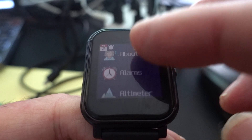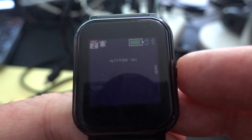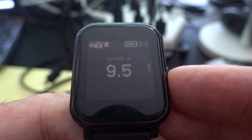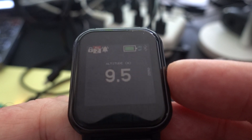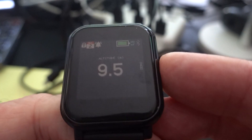One app is the altimeter, and it's telling me that my current elevation is 9.5 meters. It's using the pressure sensor to do that.